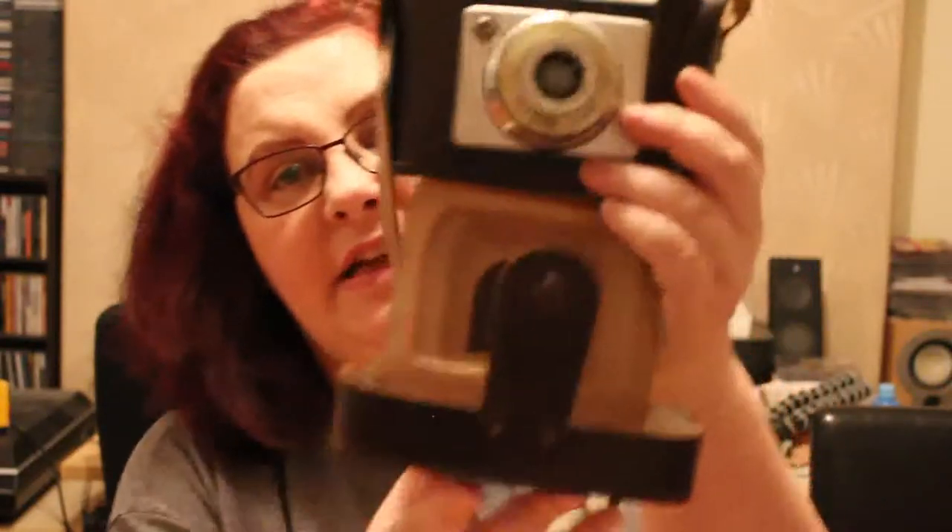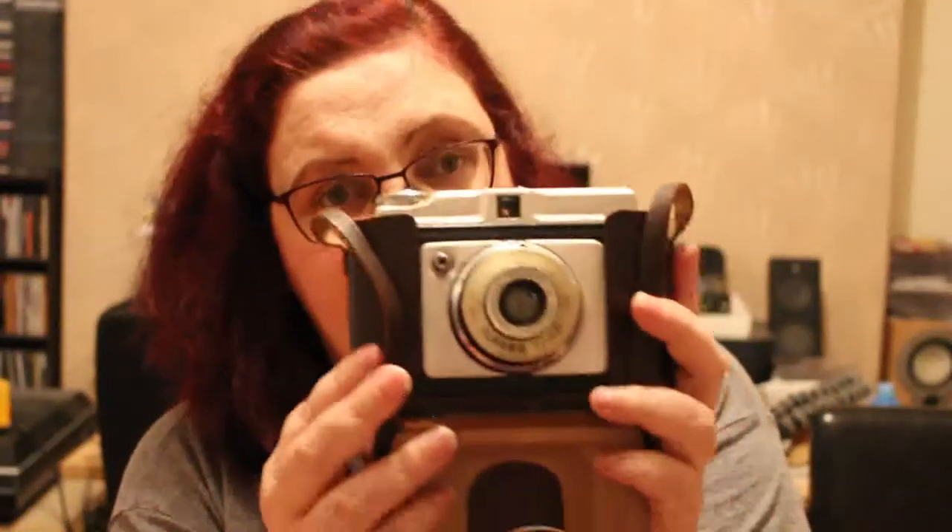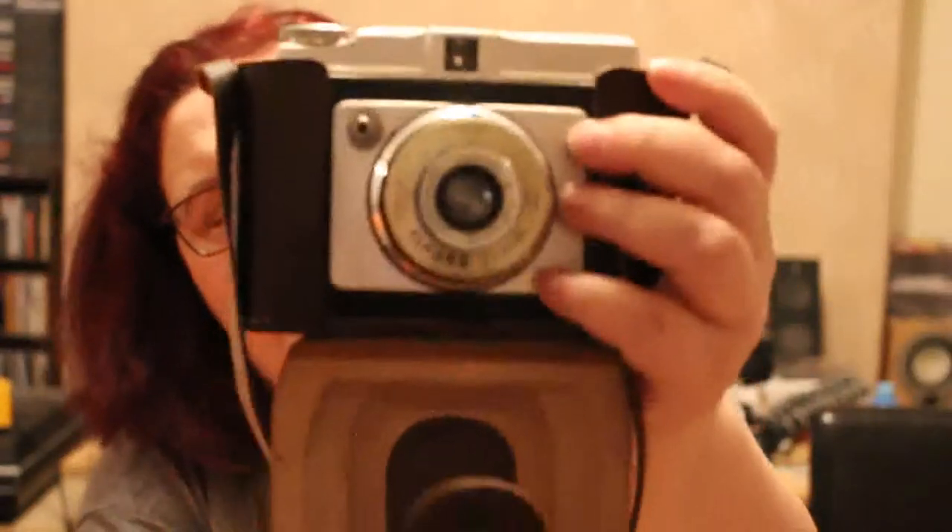We've got an Ilford Sporty in its ever-ready case. I have no idea what film it takes — it looks like medium format because it's quite big. It's got a Decor lens and just two settings: cloudy and flash, and one for sunny. I'll look it up on Butkus — he's got all the lovely manuals — and make a nice donation to him. The case is not broken.